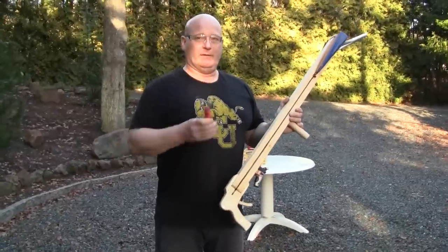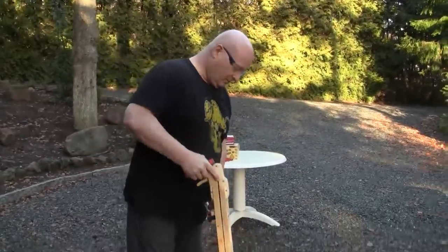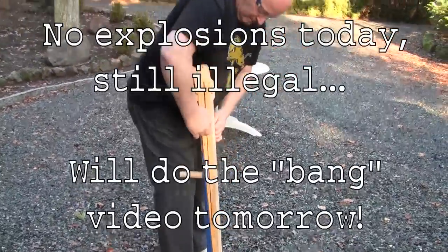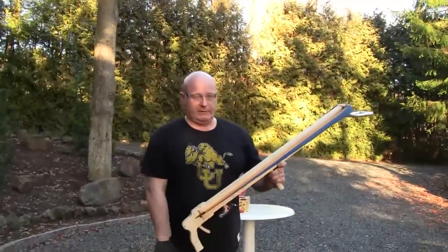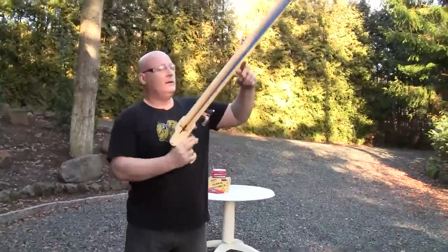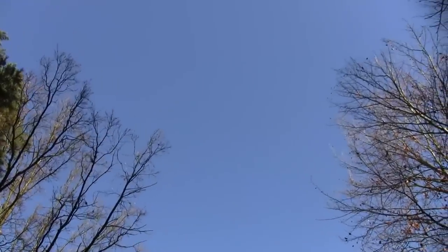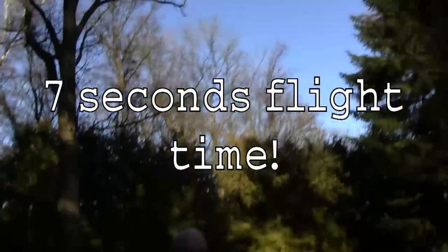Today I cannot yet fire them — you have to wait for tomorrow. But I can show you how it shoots. You simply put it down, lift up the band, take the firecracker, put it in, and fire away. Let's see how high it flies. Wow, quite high.